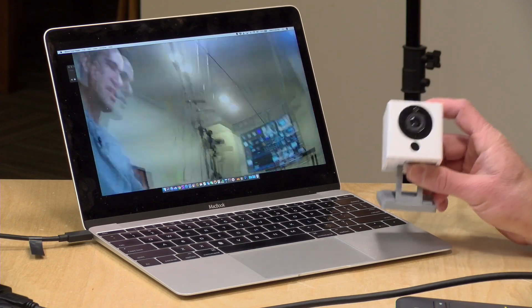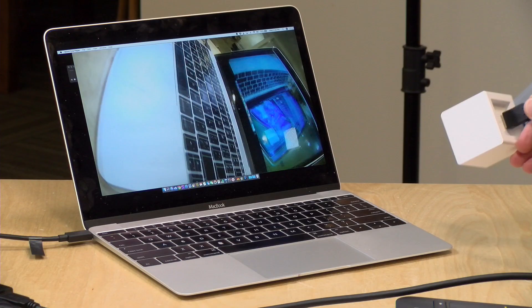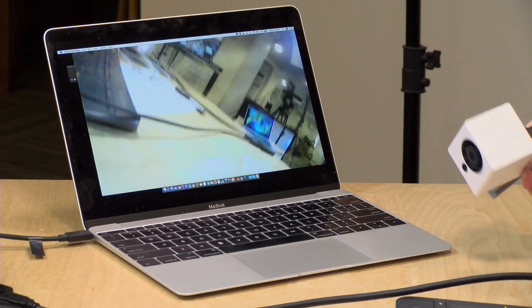You can turn your Wyze security camera into a webcam in a pinch. A couple of things to note: all of the security functions don't work when you do this — it's a complete overwrite of the firmware. The camera will be off your Wi-Fi, it won't be communicating with the Wyze app or monitoring your location. It becomes a webcam and nothing else.